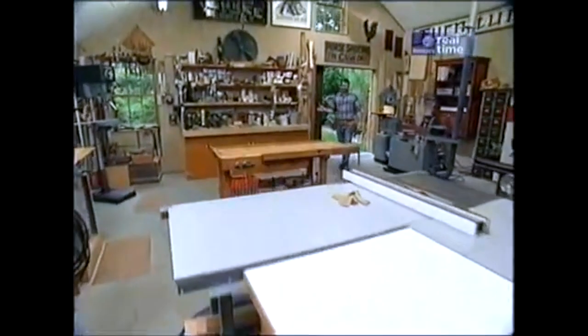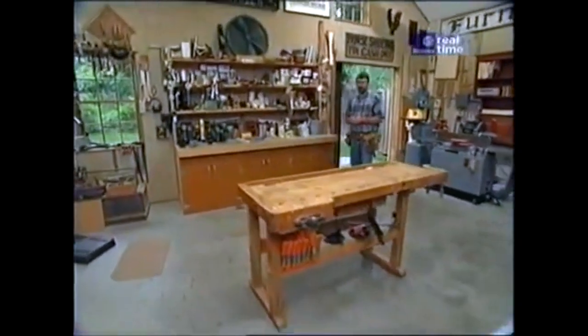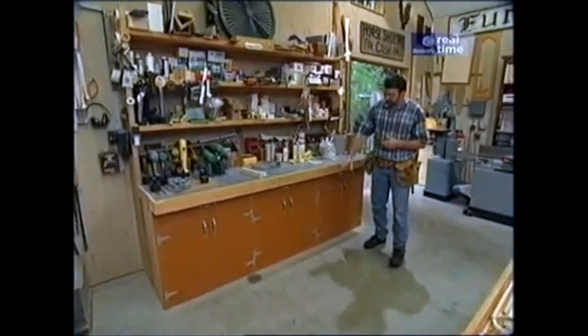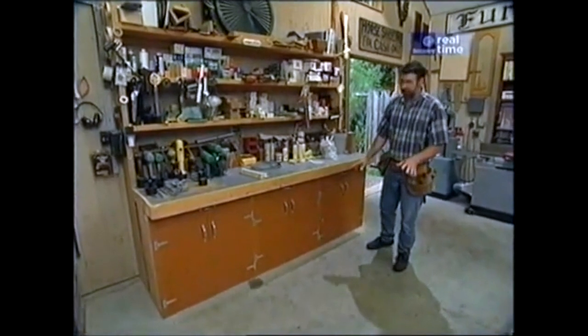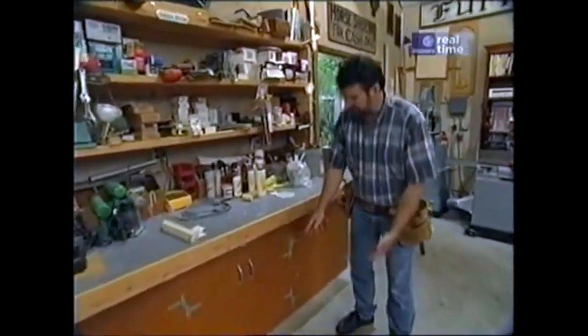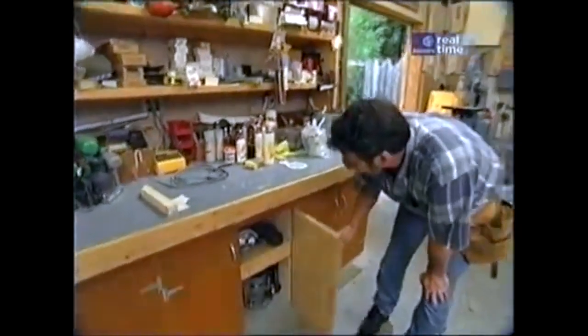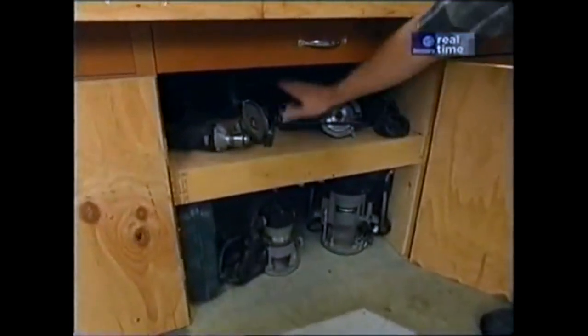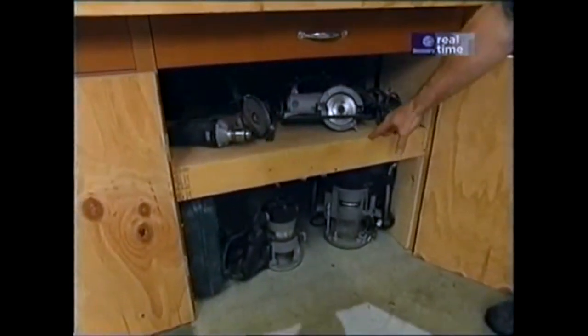The second version of our back bench was a big improvement over the first. We had minimal upper storage on the first one, and the bottom was just open shelves — two by fours and plywood. The problem with that was everything got covered with dust. By closing in the bottom, we're able to keep the dust off the tools, but tools get buried way in the back and they're difficult to find.